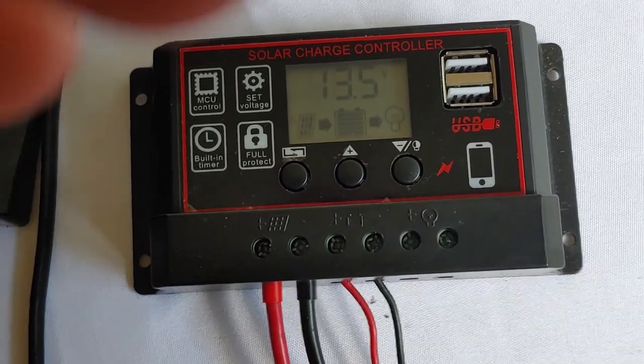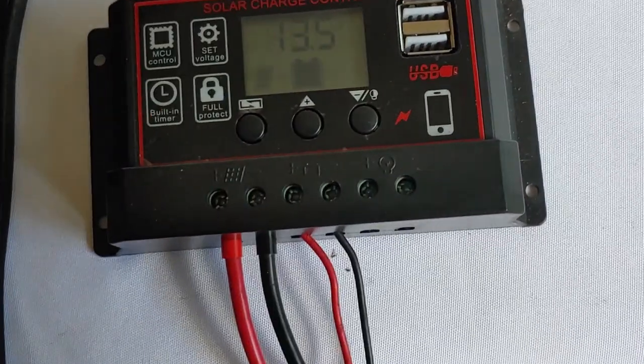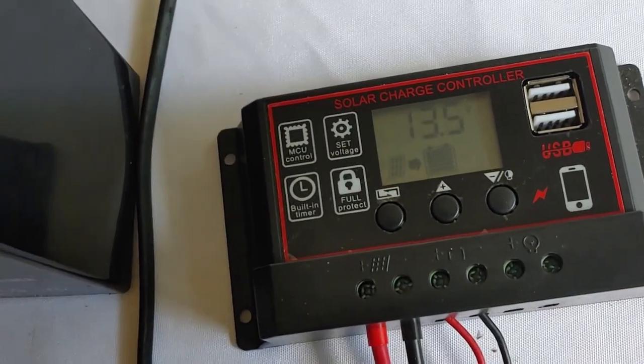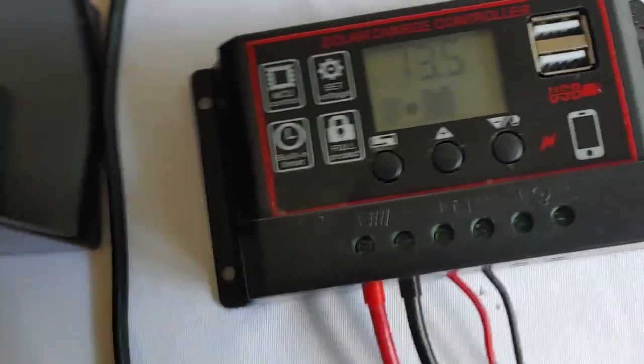That is the reason why I'm not going to recommend this. Let's cover a few simple questions. Will it charge a battery? Wet lead acid — yes, it will charge the battery. And if you have one of these, you can actually use it and charge up a battery.